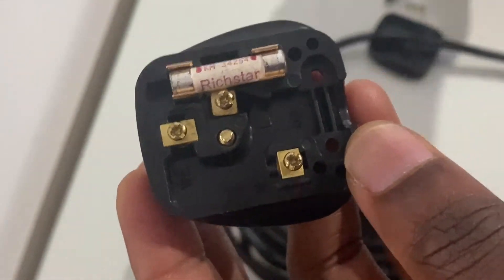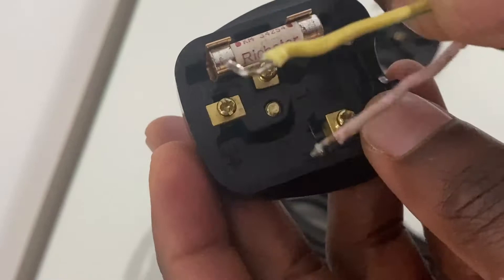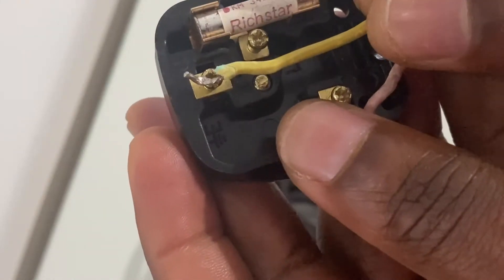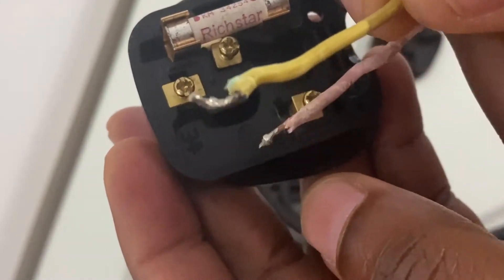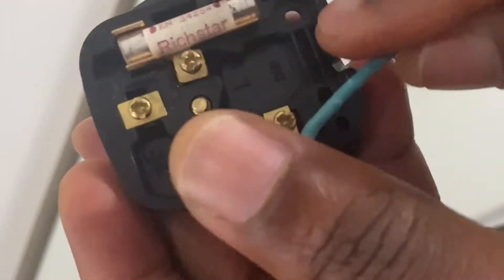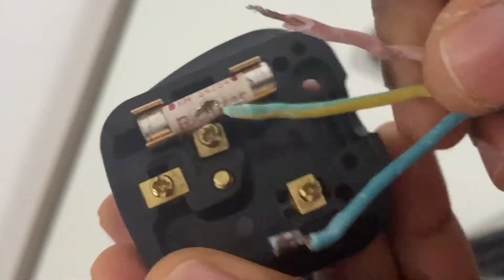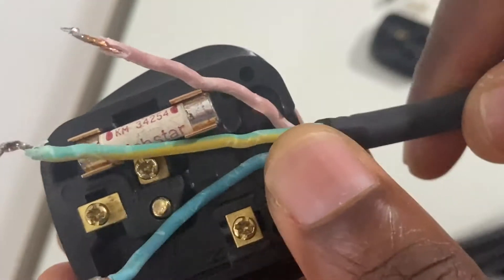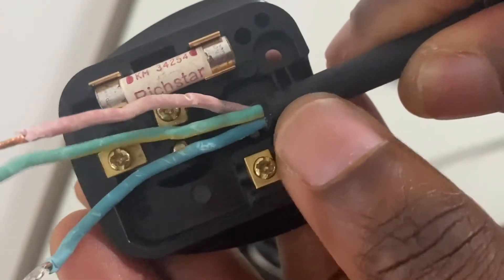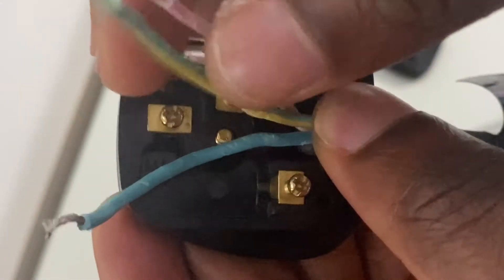Your earth wire comes in green and yellow, denoted by E on the plug, and goes at the topmost part. The shorter pin on the left is your neutral and comes in black or blue. The pin on the right is also a shorter pin and comes in red or brown — that's your live wire.